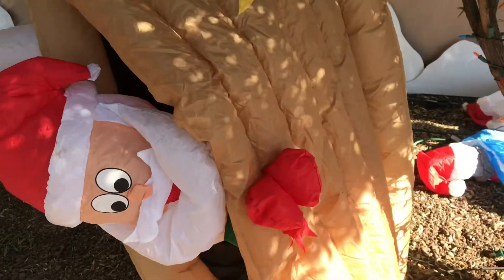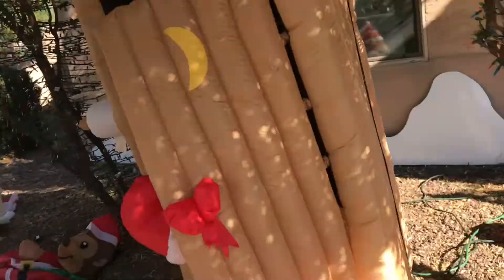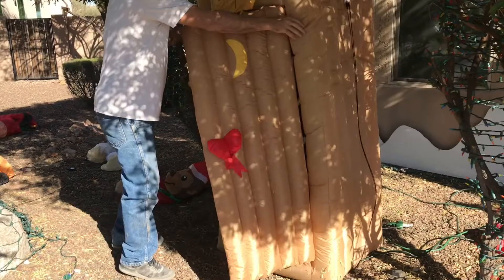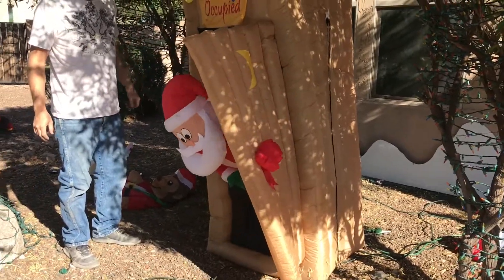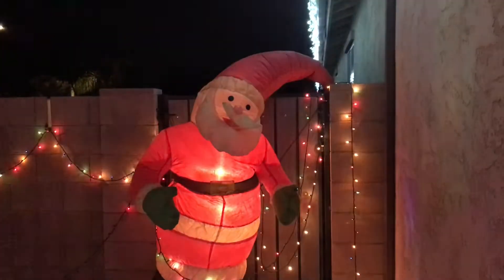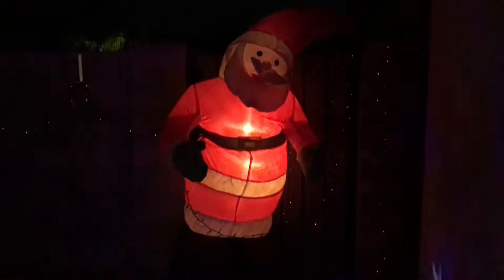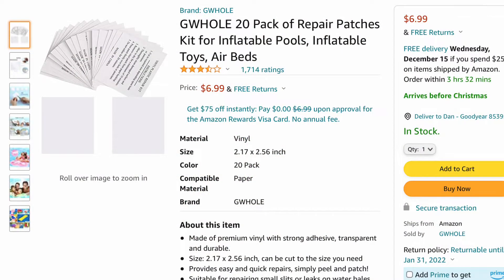After doing this repair, Santa worked better than he had in a couple of years. Another thing to look for if your blow-up isn't inflating like it used to is holes in the material. I used duct tape to patch this old Santa and he blew up better than he has in years, though he still needs a little help with some extra ropes. I did look up on Amazon and they make proper patches if you don't want to use duct tape, and they're pretty cheap.